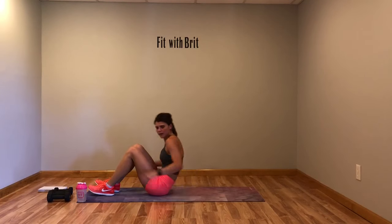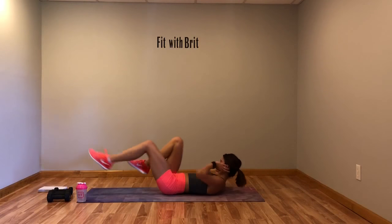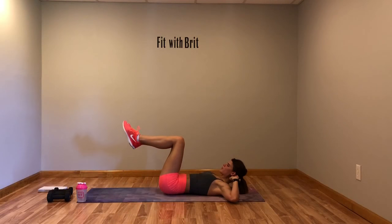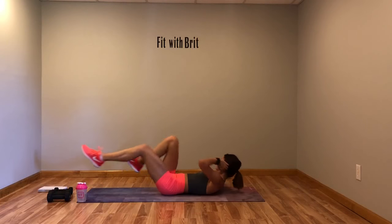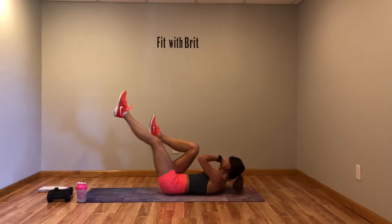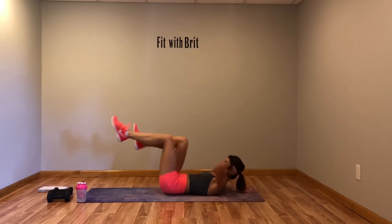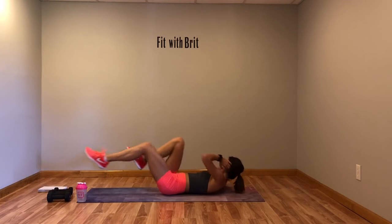First ab move: basic bicycle — just doing a nice bicycle. Keep those feet low. Modification: bring them up a little bit higher for a slightly easier version. Core tight, don't pull on your head, look at the ceiling.